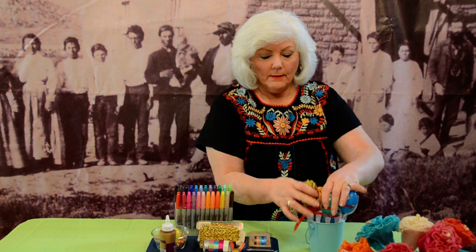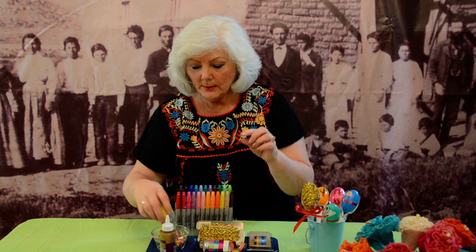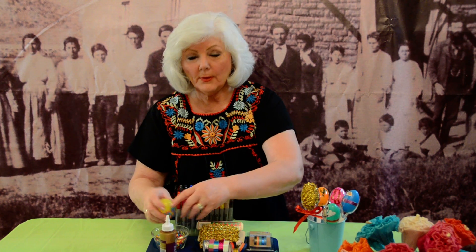If you're working with very small children, perhaps you could just coat the top of the egg with white glue and dip it in confetti, then slip it into the holder. So there you have it — hope you enjoy it and have lots of fun with the kids doing this.